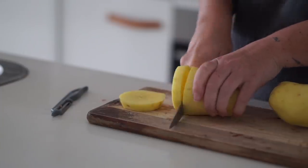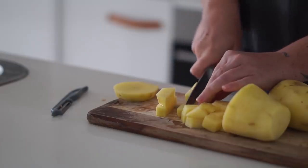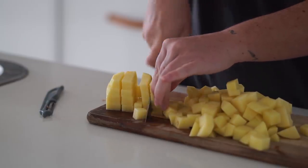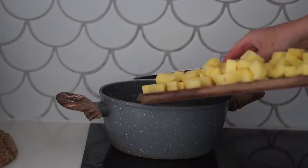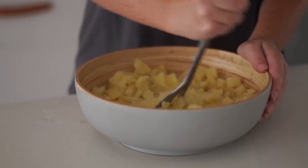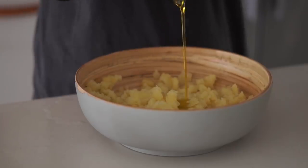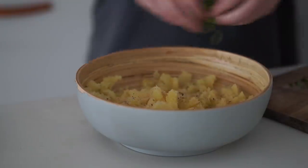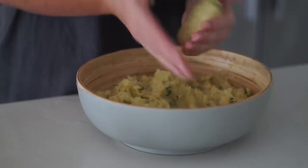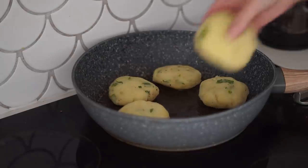Our last breakfast for the week is some homemade hash browns — something I'm working on perfecting. I started with some peeled potatoes cut into very small cubed pieces, then put them into a pot of boiling water and cooked them until they were super soft. I put them into a bowl and used a potato masher to mash them until very well combined, then added olive oil, fresh parsley, salt, pepper, and nutritional yeast and mashed it all together well.